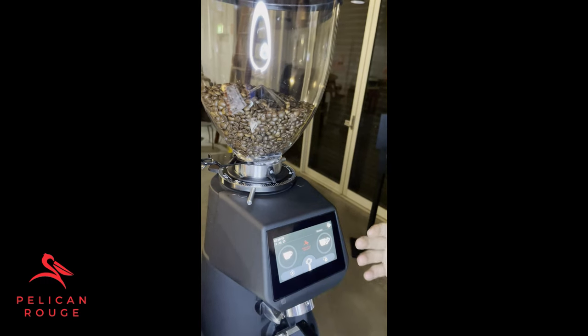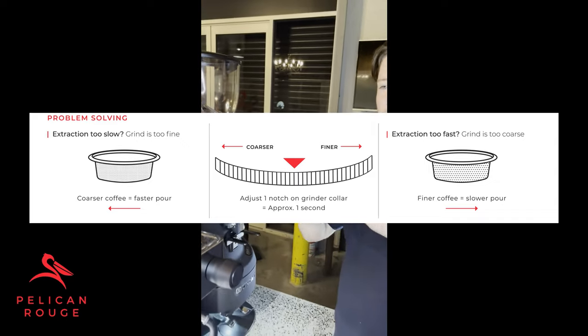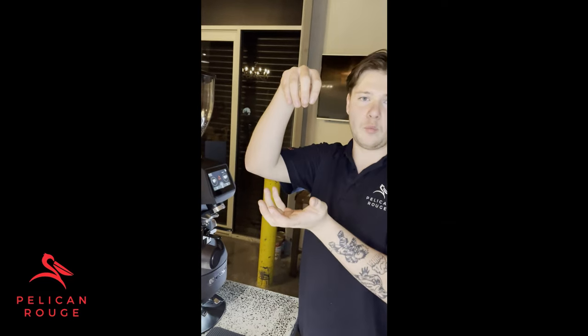There are two ways to adjust it — you can either go finer or you can go coarser. Finer is more like if your coffee was like sand: quite compact, it's going to be harder for water to travel through it, so going finer means the coffee takes longer to extract. If your extraction was about 24 seconds, you'd want to go finer. With coarser, it's more as if the coffee was like rocks — water can travel through much more easily — and you'd look for a coarser grind when your coffee is extracting at about 33 seconds.